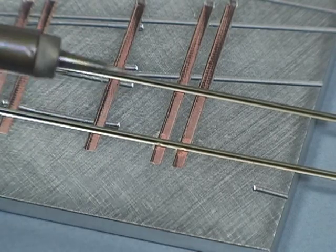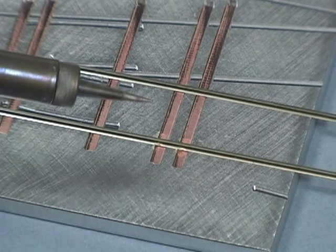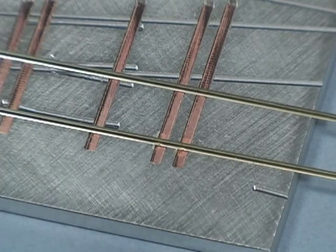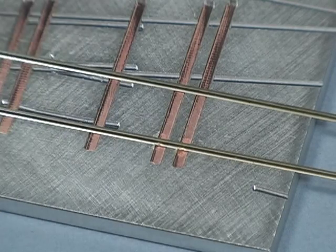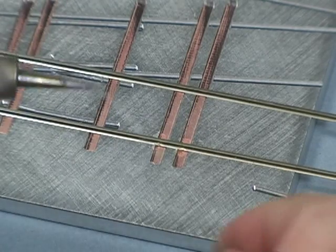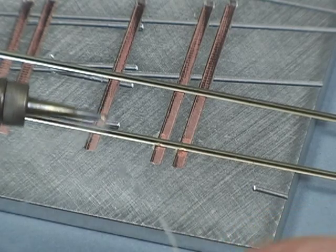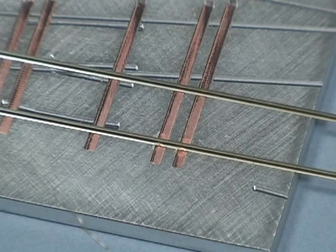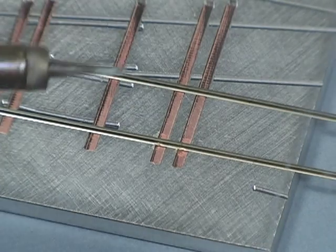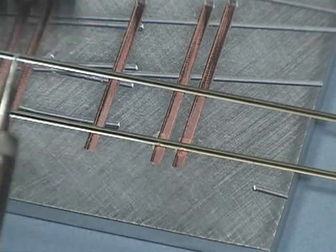I'm going to get ready to solder. I'm going to check my tip and make sure it's nice and shiny — which it's not; it could use a little cleanup. So I'll just do as I did before: clean off any of the carbon that's on the tip, put a little ball of solder on the tip, and dip it into the flux a bit. One more quick cleaning.